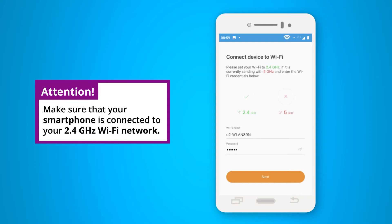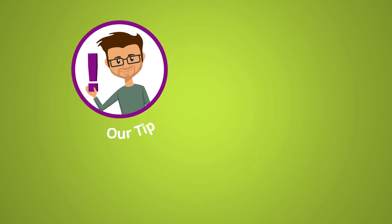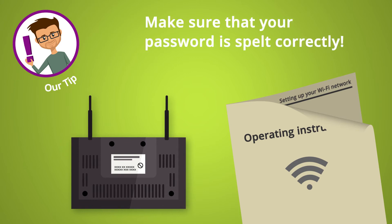Now enter your Wi-Fi password. You will find the password on the documents supplied by your internet provider or on the router. You can only connect the smart pet feeder to the Wi-Fi network if the password is entered correctly.